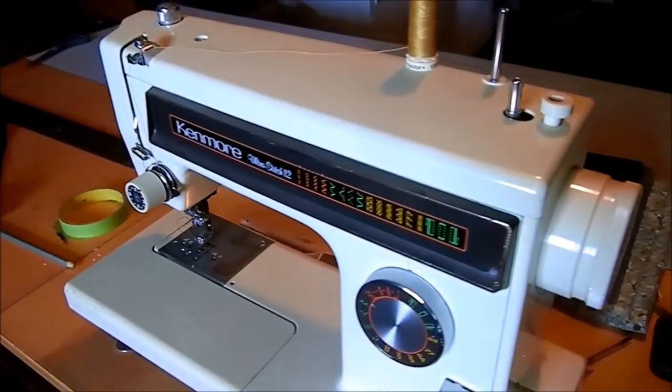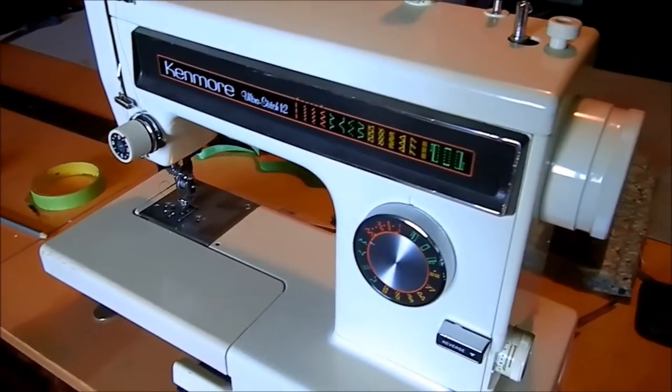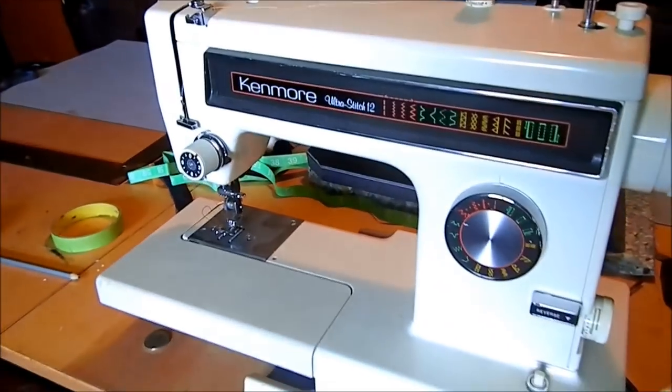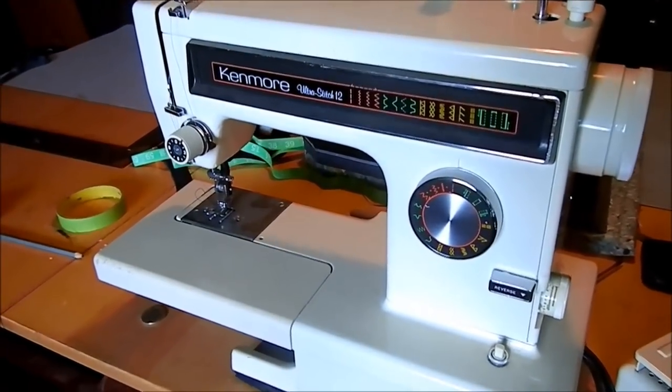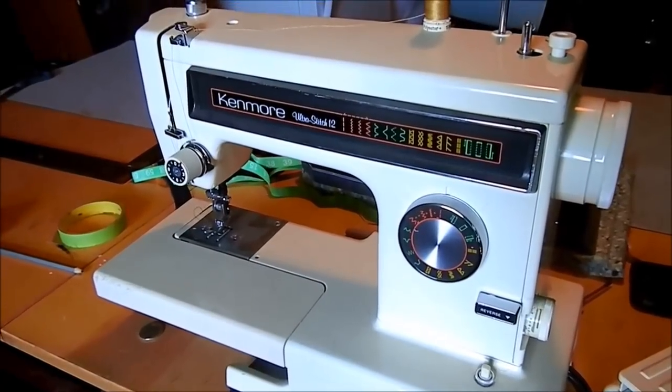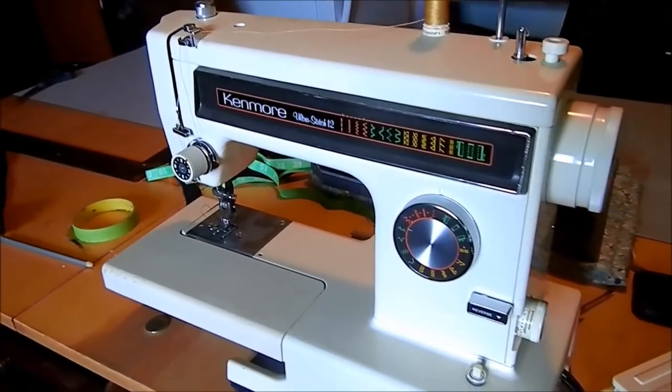I have another machine here for lighter work — a little newer, garage sale stuff, 10 to 20 bucks. I think it was 20 bucks for this one because the bobbin tension needed to be tightened up and it wouldn't sew properly. That took five minutes to fix — perfectly good machine.